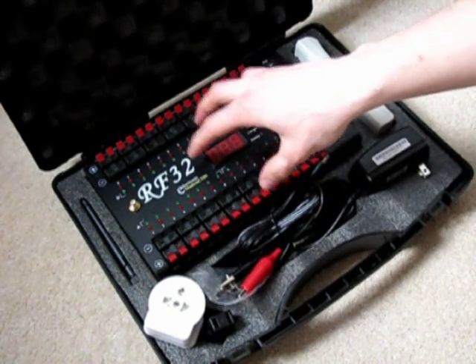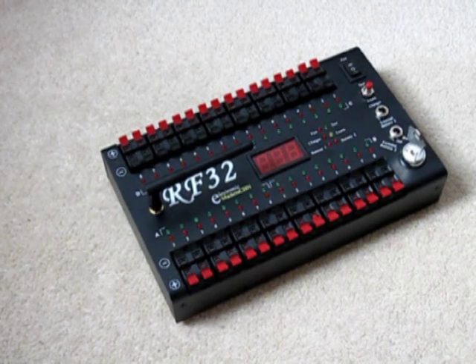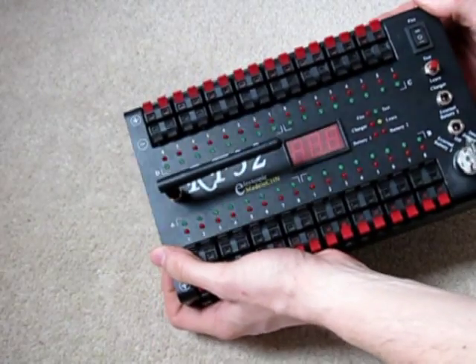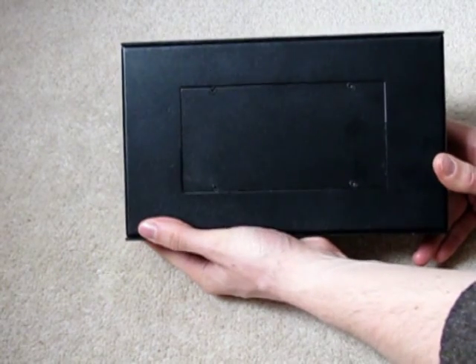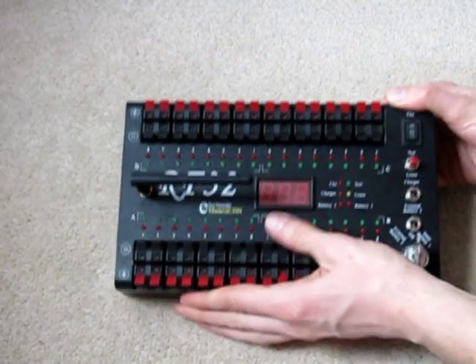The receiver itself takes ten AA batteries secured into the back of it. It's made almost entirely of folded steel construction that's been painted black. The ten AA batteries are secured beneath a metal plate in the base, held in place with four screws. It really is a very nicely built system.